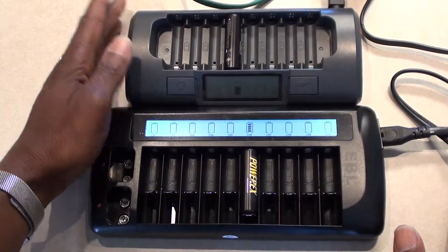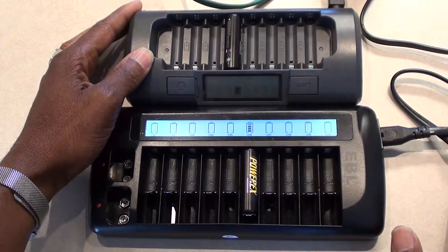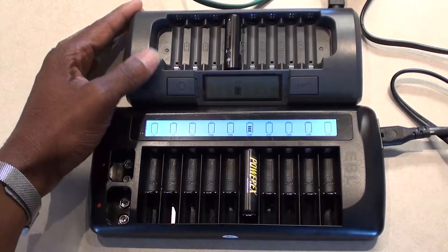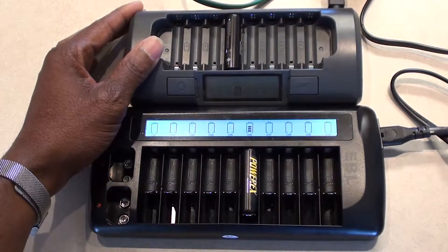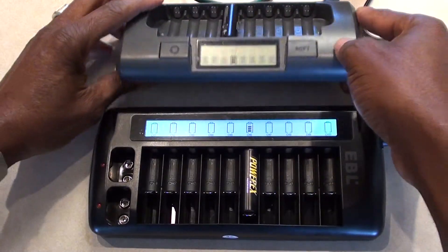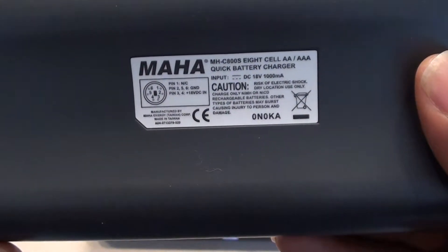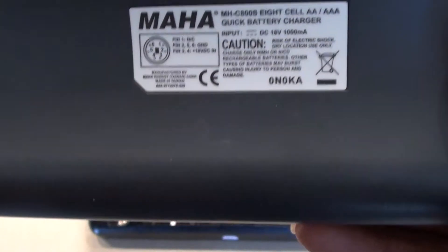This is actually the second charger that I purchased. The other one was a simple charger — just put it that way. Then I purchased this one. I paid about $75 and it was a bundle with batteries. I'm going to flip it over so you can see the number on it. It's the Maha MHC800S.